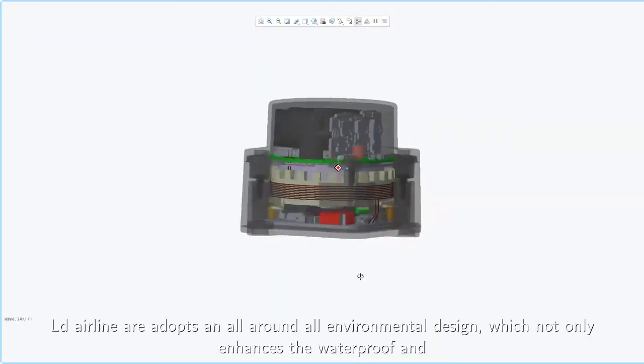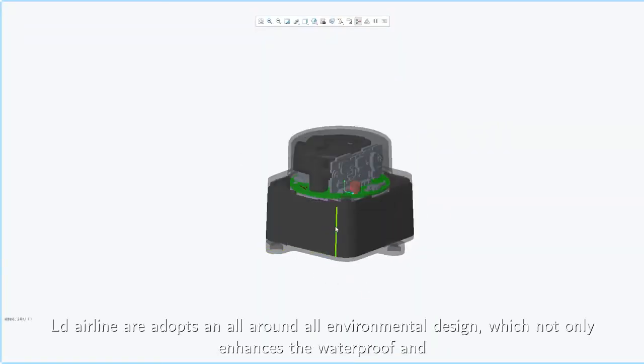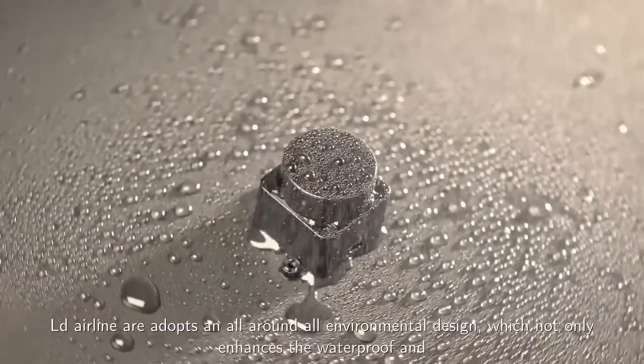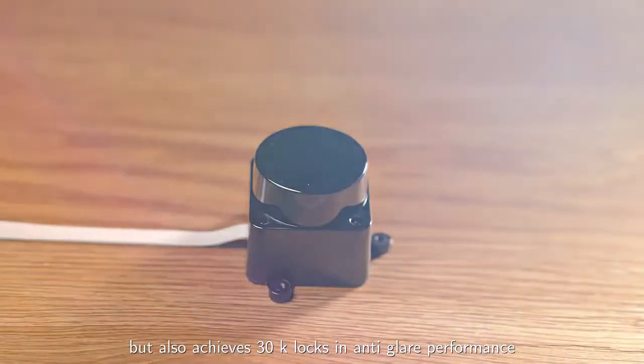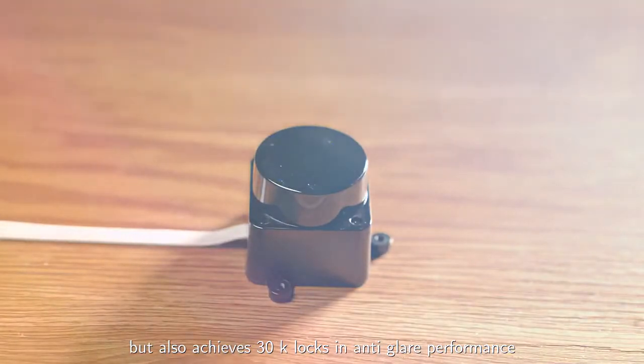LDAir LiDAR adopts an all-around, all-environmental design, which not only enhances the waterproof and dustproof performance, but also achieves 30K lux in anti-glare performance.